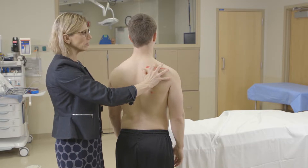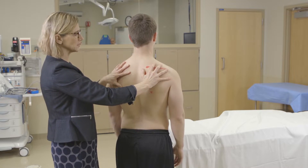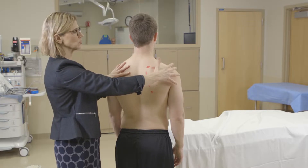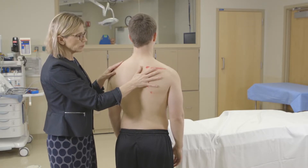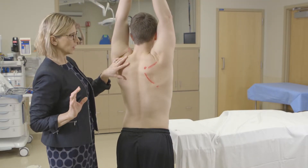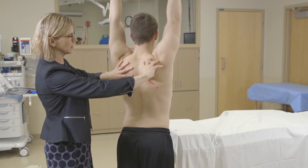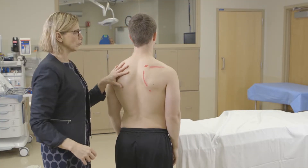I also look at the movement of the scapula and compare it from side to side. Scapular asymmetry can indicate a problem with the shoulder such as rotator cuff dysfunction. Go ahead and do abduction of both arms all the way up — he has good scapular symmetry on both sides — and then bring your shoulders back down again, and you can see the scapula move with abduction.